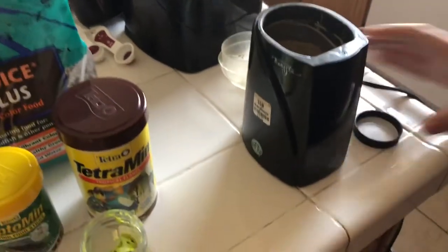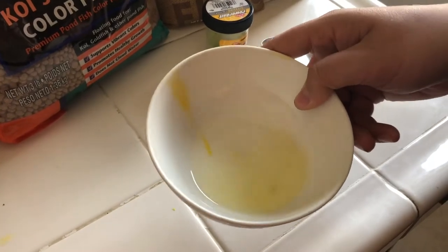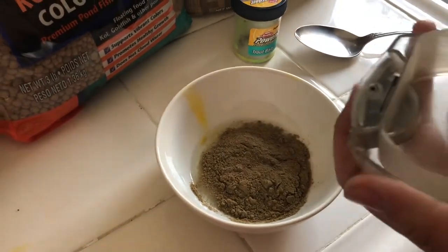We're going to mix that powder with flour and egg to make our bait for trout. What I have right here is about half of an egg white — I took out the yolk and a little bit of the egg white. This is our powder right here, and I'm just going to dump it into the egg white.